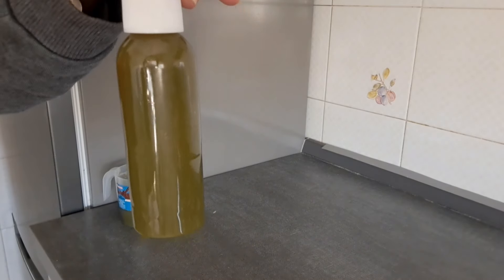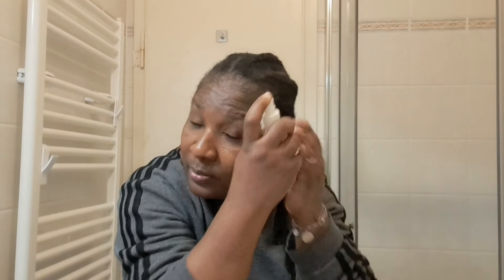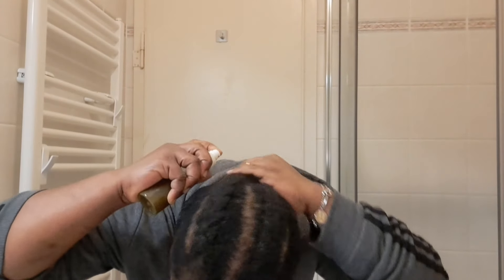This is the first method: just a normal spray. I spray it on my hair, then after I apply oil — you can use any oil you have available — just so that your hair does not go dry.